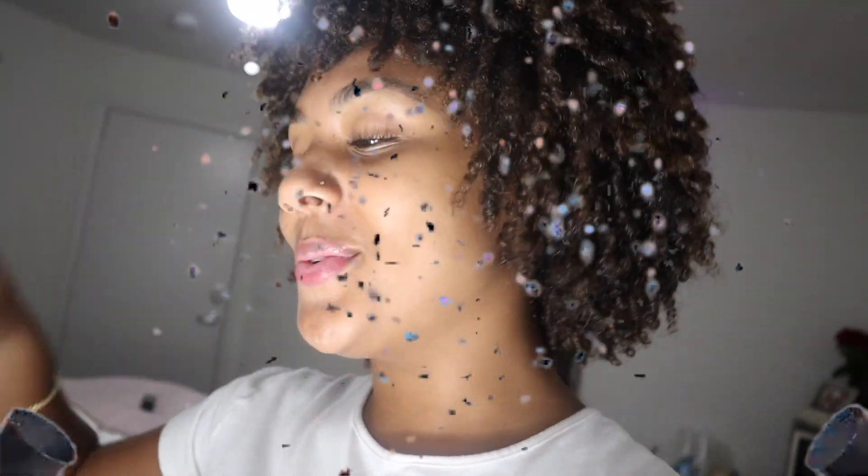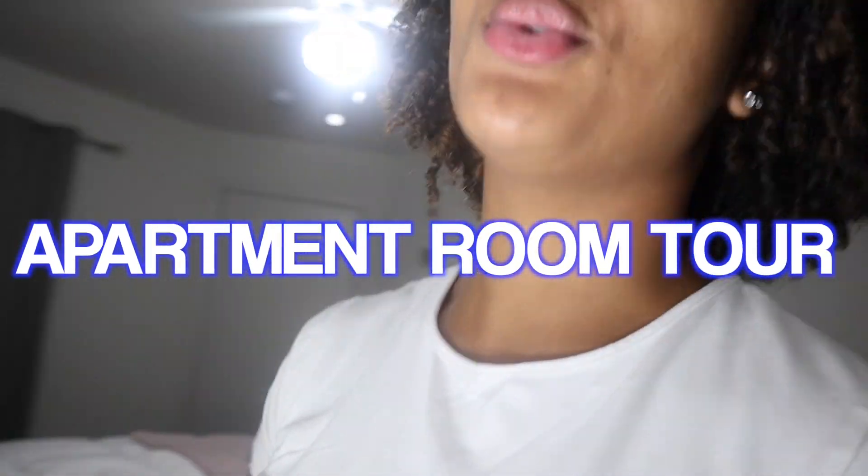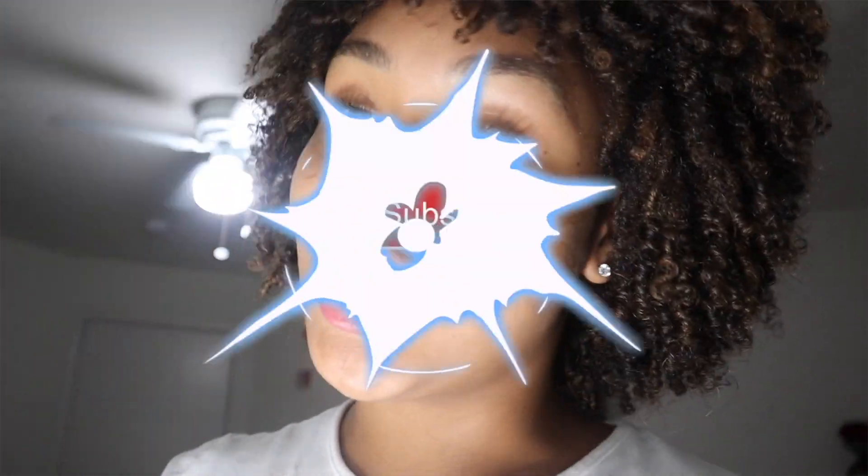What's up guys, welcome back to a brand new video. Today's video is going to be the apartment room tour — I'm finally gonna give you guys a tour of my place. Don't forget to like this video, subscribe to the channel if you are new, comment down below if you like the way my room looks, and let's just get right into the room tour.